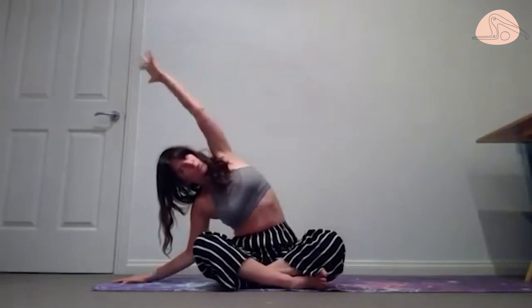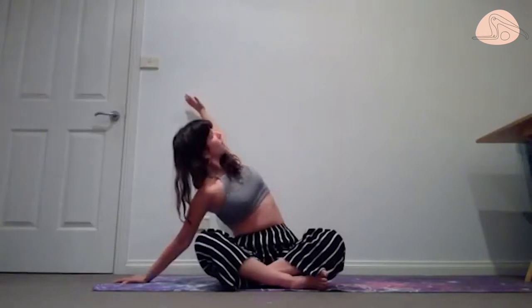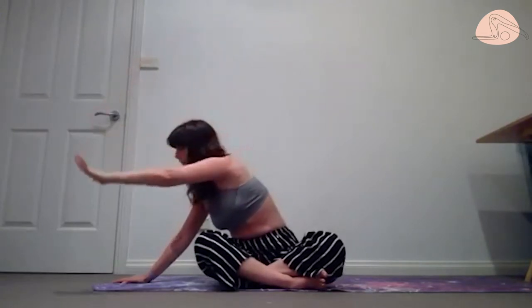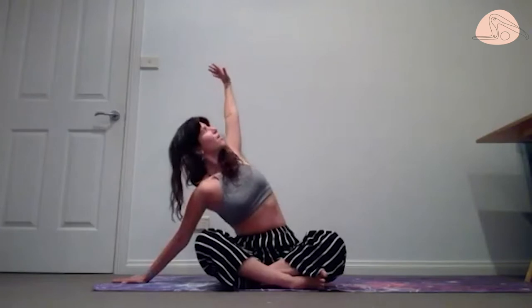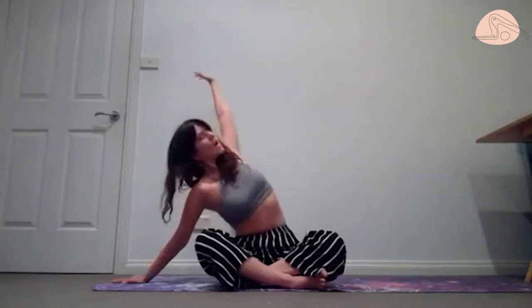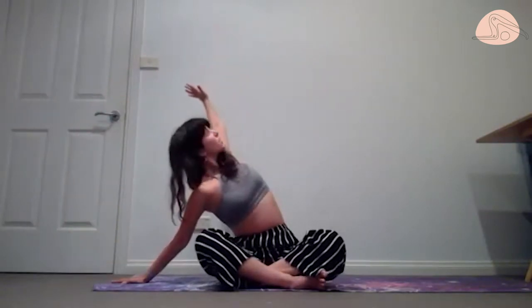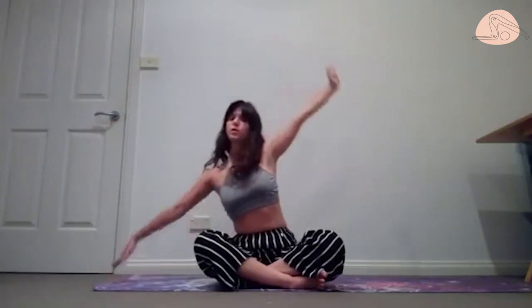We're going to reach our hands into a wide T position. Reach your left hand as far as you can, bring it down, stretch up and over, inhale and lift. Take that rotation to the back, bring that hand back, open the chest up to the ceiling, then the other way around. Try to place that right hand down on the mat. Two more like this, opening the back, pressing the left hand down, squeezing from the waist.